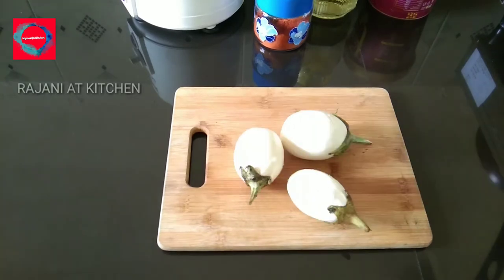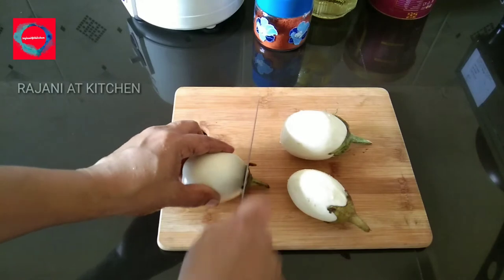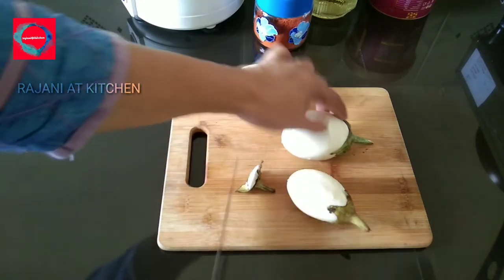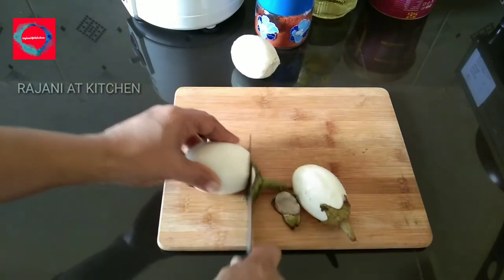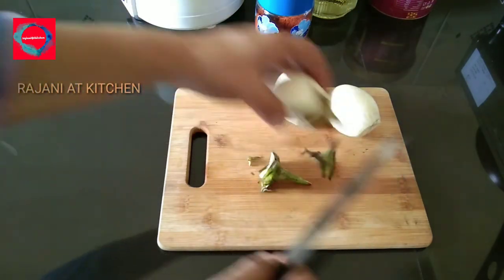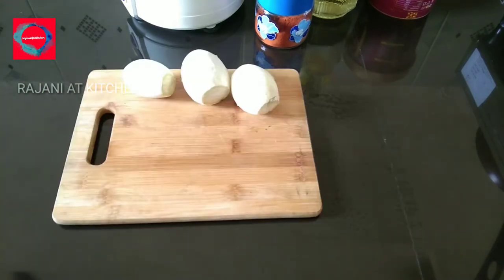I put the brinjal in the batter, then coat it with a double color — a white coating. We'll coat it in the same way. If you don't want to, you can skip any of these steps. Then I'm going to fry it in the pan with a little oil.